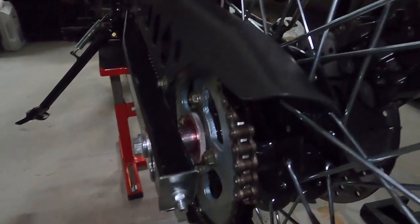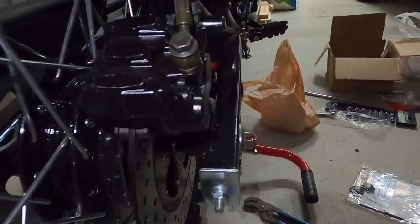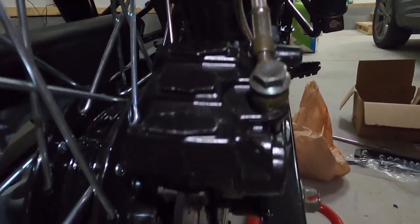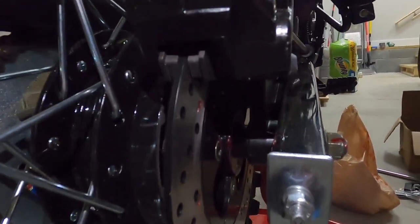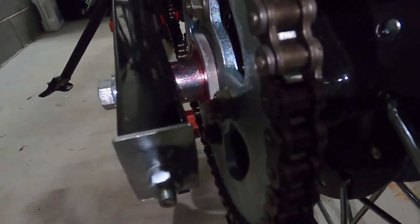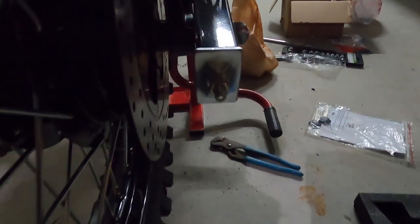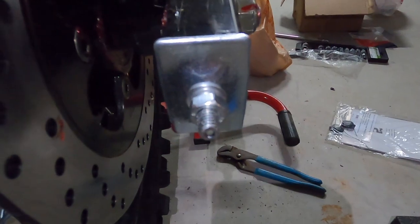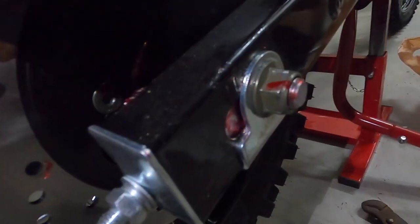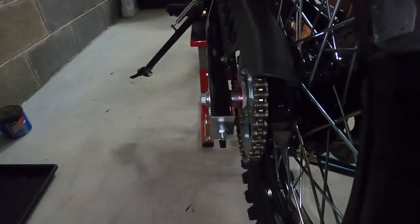I've had the rear tire off, greased everything, and put it back together. It's worth noting that you need to put the brake caliper back on and get it up into position prior to putting that spacer in and shoving the axle through. When you put your axle through, make sure your chain stays are engaged — the axle goes through the tensioners as well. Then wipe the excess grease off the end, throw some Loctite on it, and torque it down.